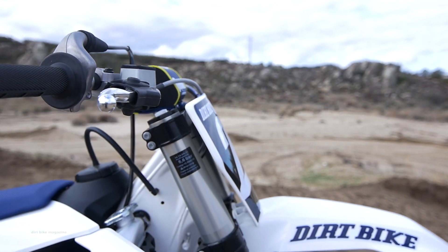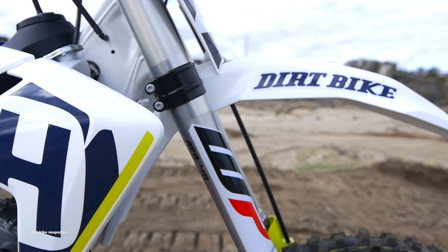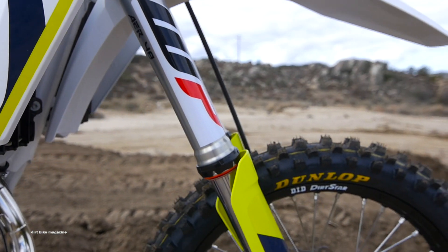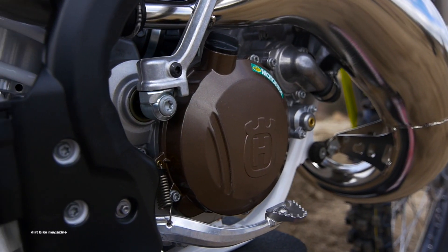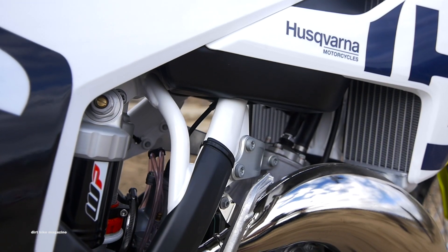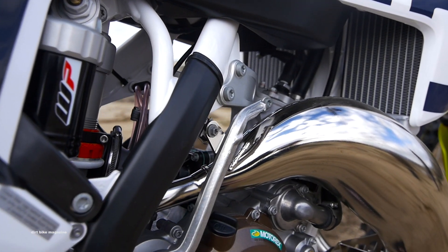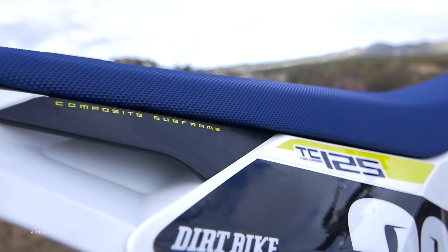It returns with the gripper seat, ODI bolt-on grips, ProTaper bars, Brembo brakes, hydraulic clutch, WP AER48 fork and WP shock, black DID Dirtstar rims, Dunlop MX3 tires, a nickel-plated expansion chamber, a composite subframe, and that Husky signature style.